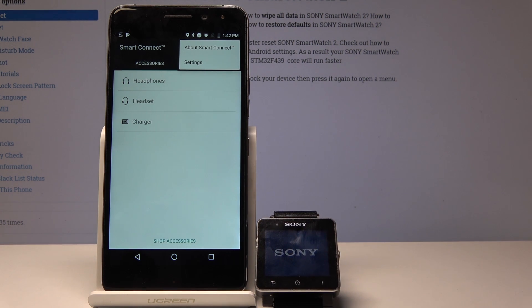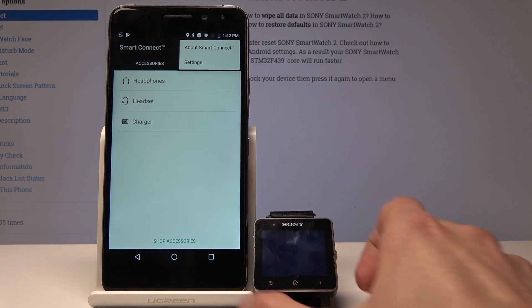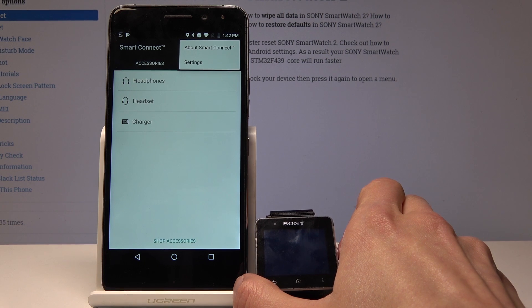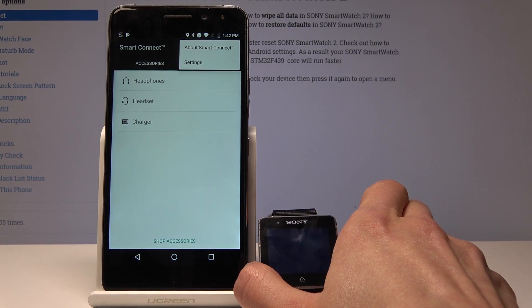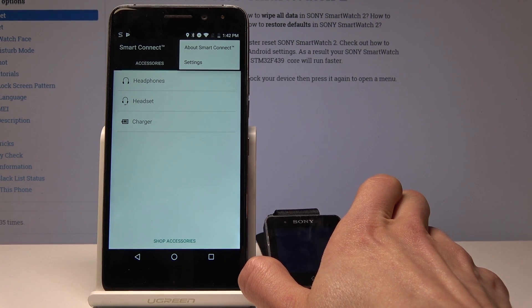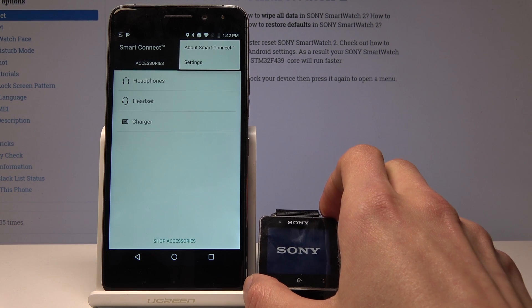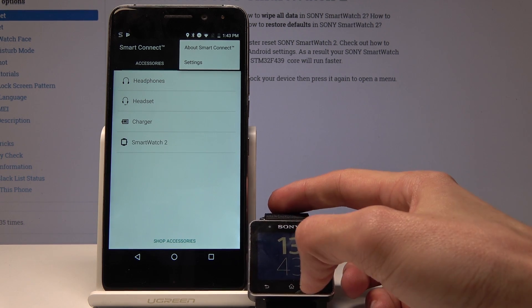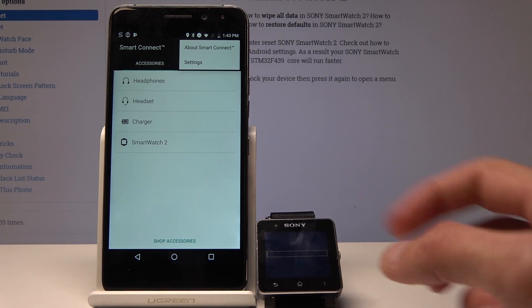If for some reason you're stuck and the device doesn't show up, try to reset the device again. For some reason, whenever you make some kind of change, you need to reset it. As you can see, it just showed up here.